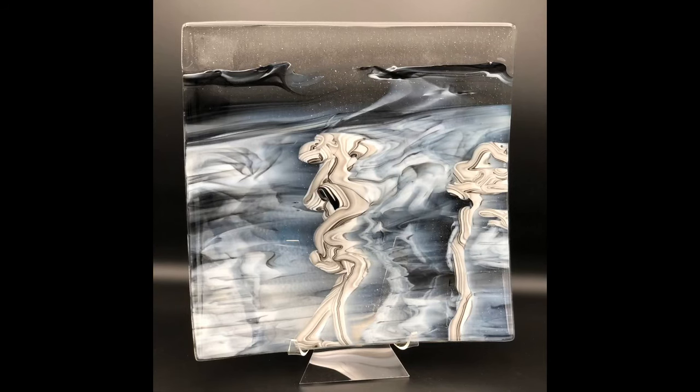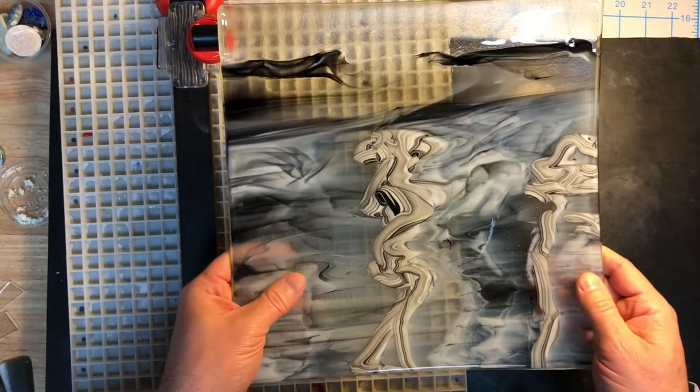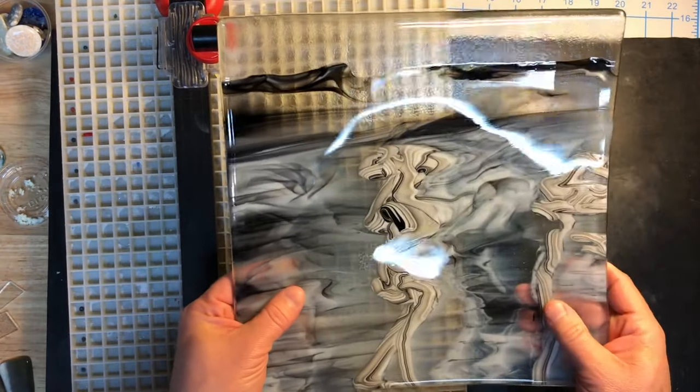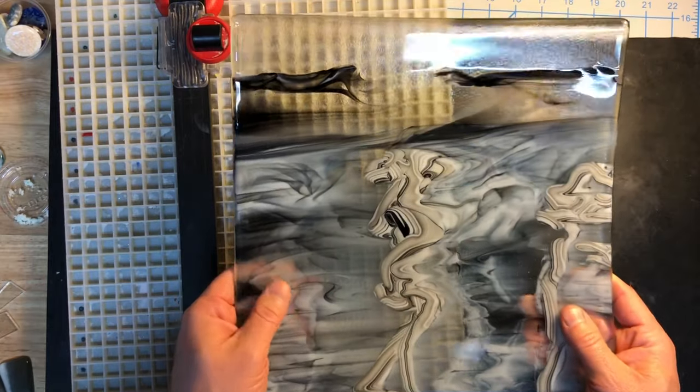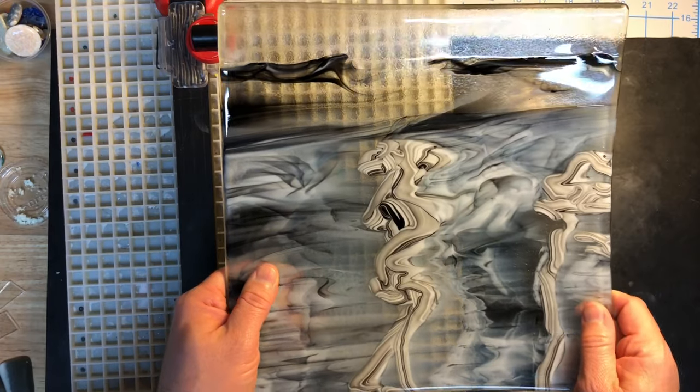This one's already sold — it's going to my great friend Jill, and I hope she loves it as much as I do. I think I'm going to do more fun things with rolled edges because it's a really neat way to maximize the glass and the design at the same time. Follow me and subscribe for future videos!